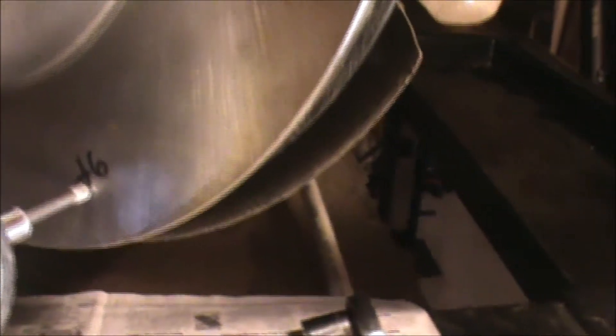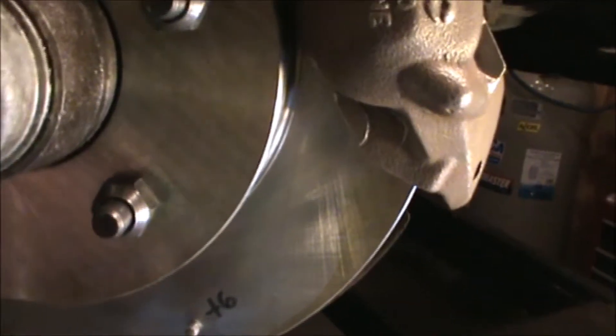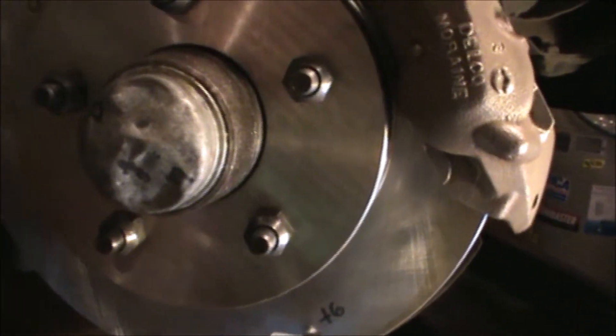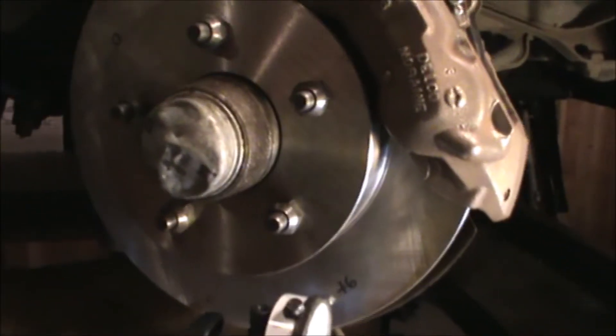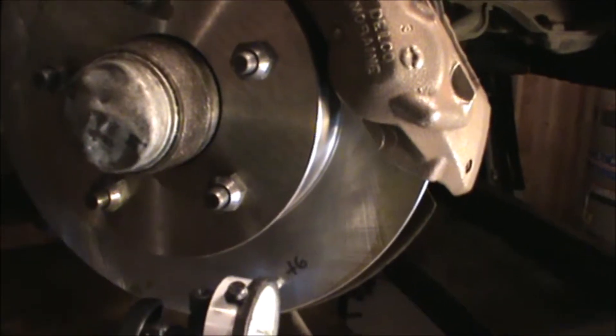At this point, I marked where the maximum amount of runout is and where the minimum amount of runout is. I also made the same marks on the bearing cap so that when I take the rotor off, I can clock it around as much as possible to see if I can reduce the runout. I'm going to take the rotor off, put it back on, and then do the runout test again.